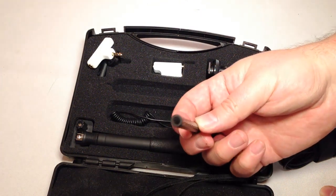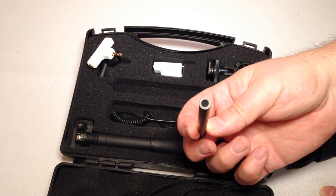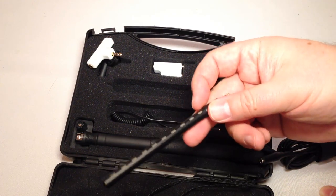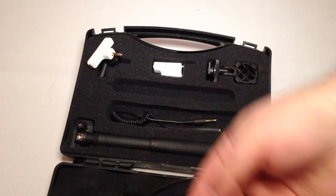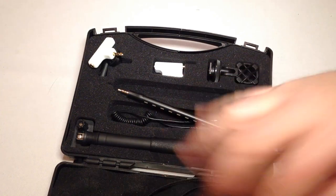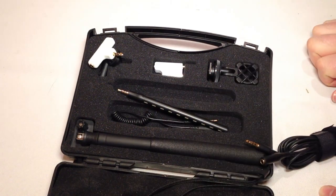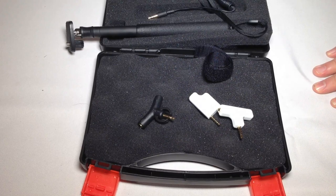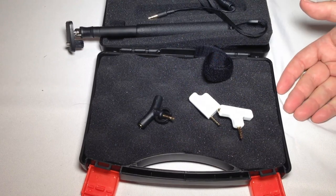On the end we have the mic element for the shotgun to pick up sound, and then we have these side angles and the place where you can plug in. We're going to play with this and let you know in a couple of days. Now we've gotten a chance to play with the iShotgun and we're super impressed. Let me clarify a few things from the unboxing.